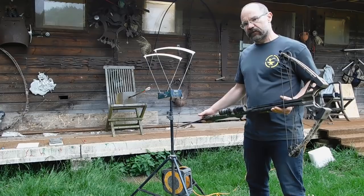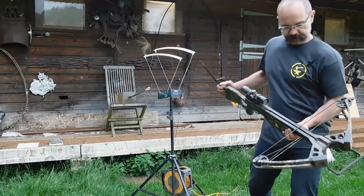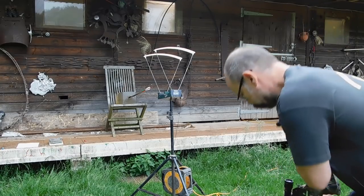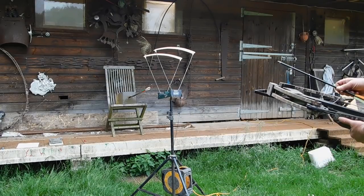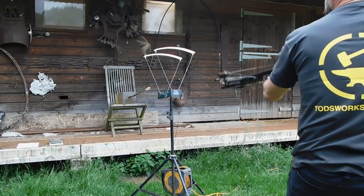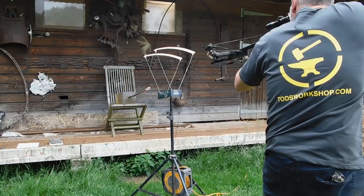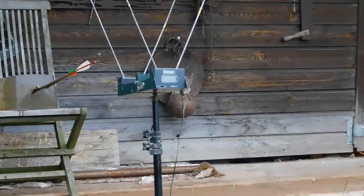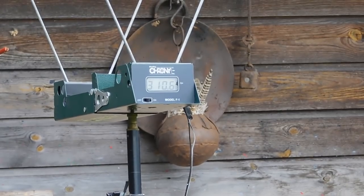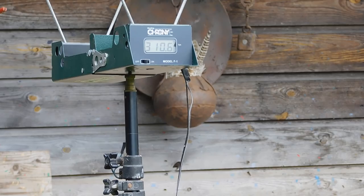Last up is a 175 pound compound crossbow by a Chinese company called Jandao. Shoots fairly fast, let's see how it does. It's a beast to cock. Yeah, well that has come through at 310 — so that's 310 feet per second. And in fact you may have detected from the sound it's gone through the block.